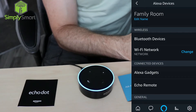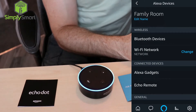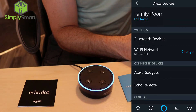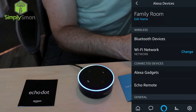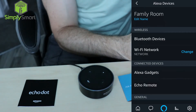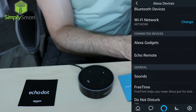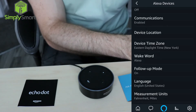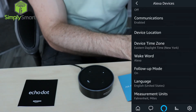Alexa, turn on office lights. Office lights — okay. Office lights 100% — okay. Office lights off. Okay. Thank you. You bet. So now you can see I can carry on a conversation or at least give her multiple commands back to back without saying the wake word.